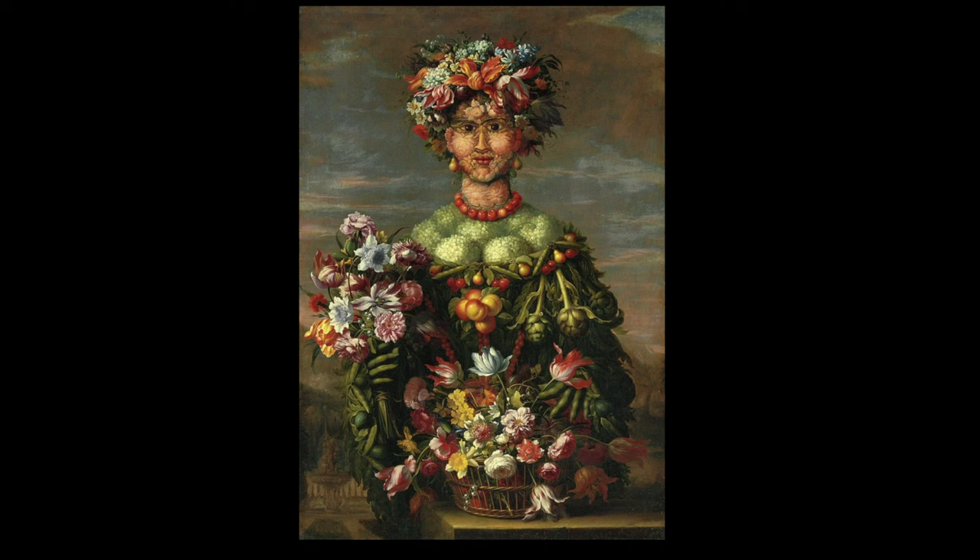Today some art scholars debate whether or not Arcimboldo painted this for fun or if he was a little bit crazy. Which do you think it was? Do you like his art style?